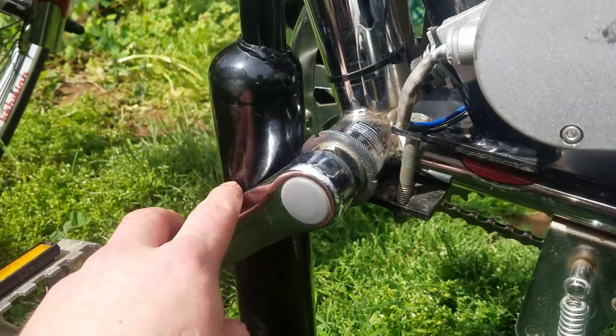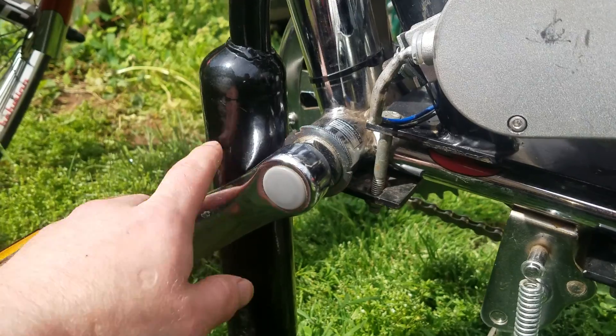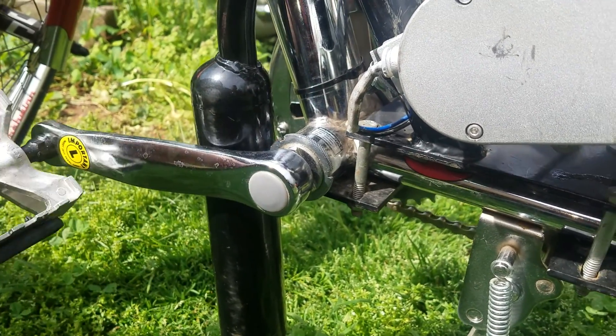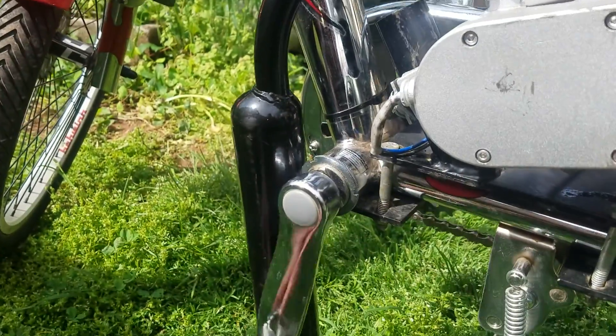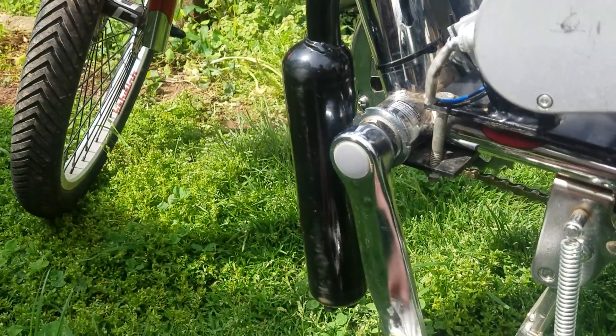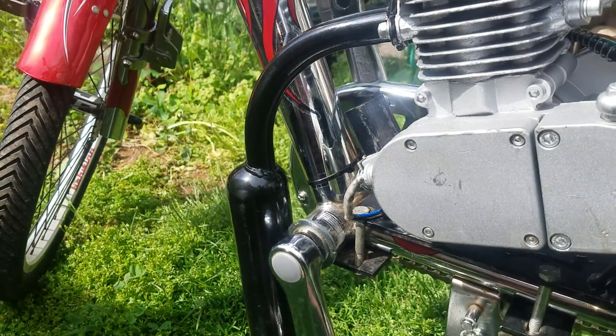This little clearance issue here — we could probably bend that a little more. We'll see how that works out. So far it just barely clears, just kind of touches it. We'll have to do a little more bending, but so far it fits.